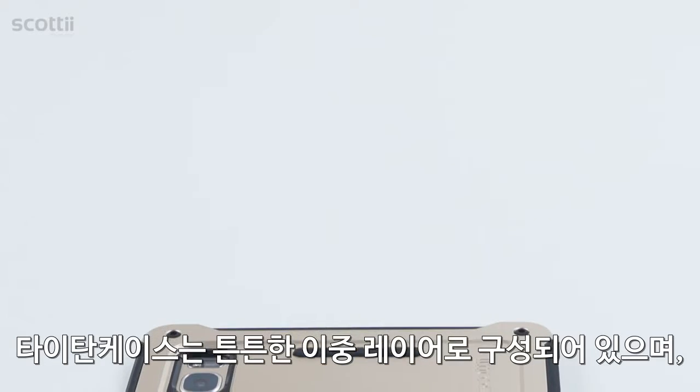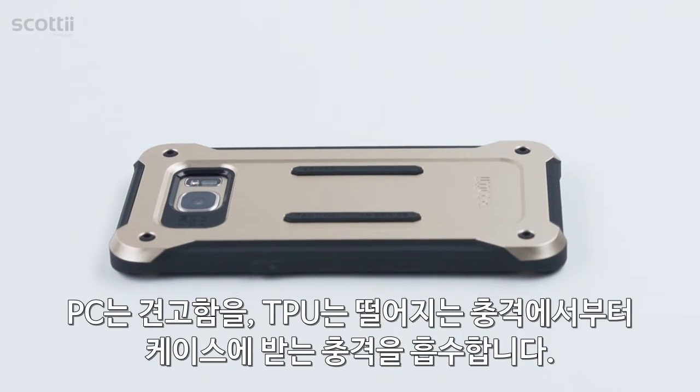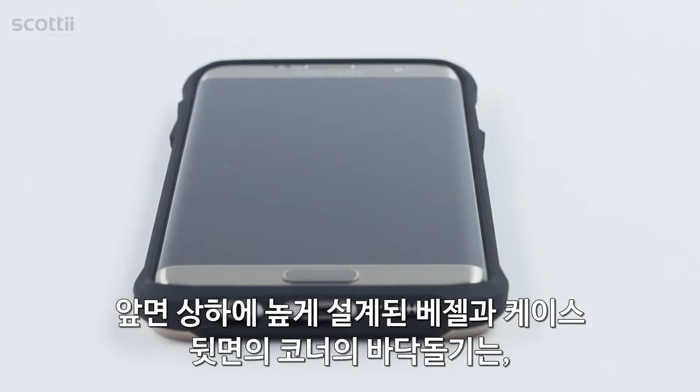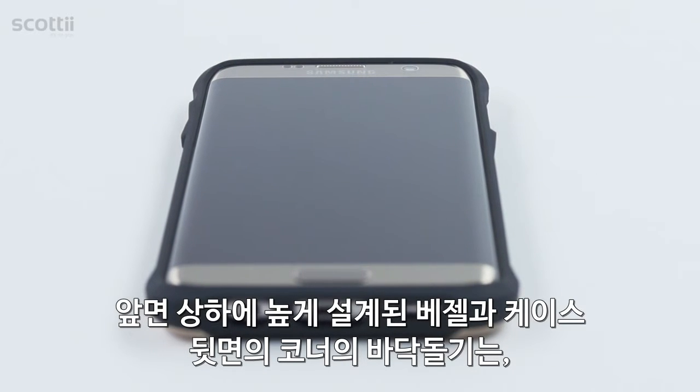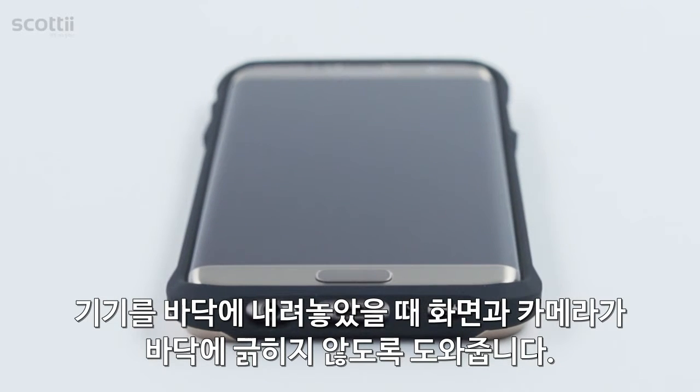The sleek, two-layer design of the Tactical Titan case consists of strong, solid polycarbonate and durable, shock-absorbing TPU for superior drop protection. Raised bezels on both the front and back of the case keep your screen and camera scratch-free while laying on flat surfaces.